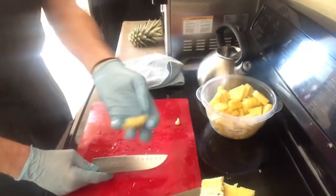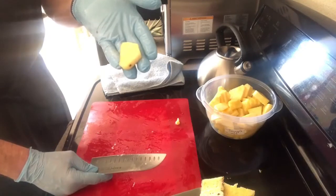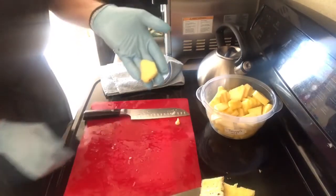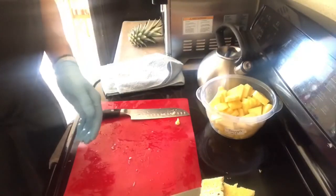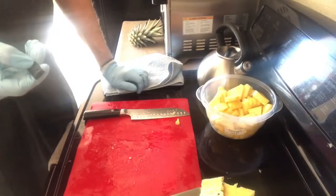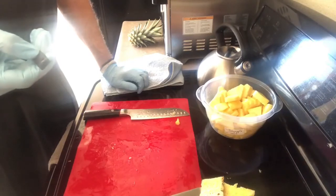These are nice bite-sized pieces of pineapple for your sons, daughters, or yourself. You can also put this in a container and take it to work. I'm Chef Michael — this is Chef Michael's Food Hacks. Stay tuned for the next episode, and remember: when you eat well, you live well. Stay safe.